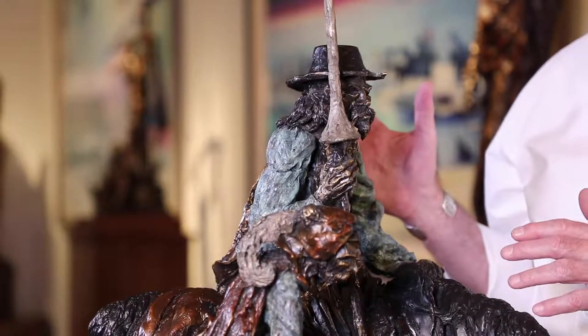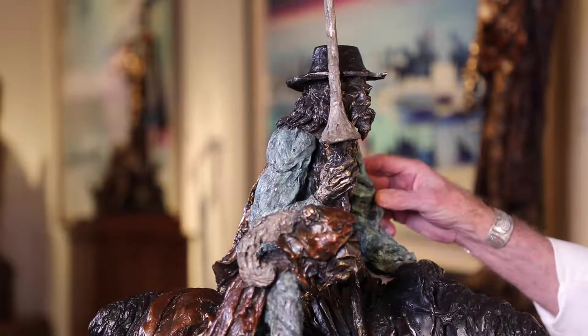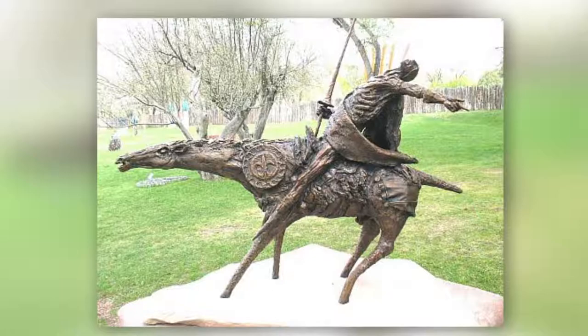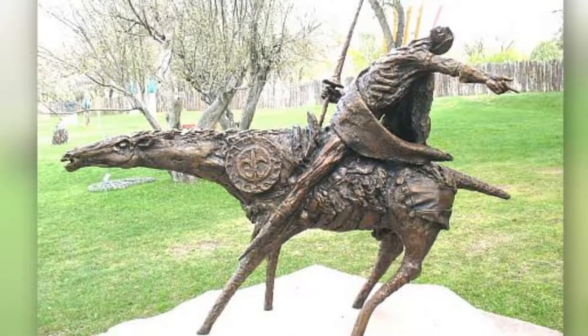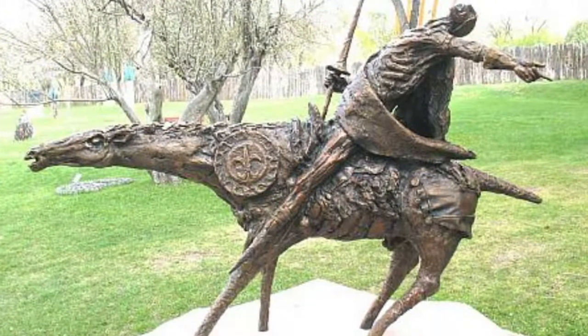So in addition to the stylistic difference between these three different Don Quixotes, there's also a big difference in the patina, in the finish of the bronze. Gibb's first one was basically cast and put outside, and it oxidized based on the pollutants in the air, the rainwater, the sunlight, and so on. That's where that green that we're used to seeing on old bronzes comes from.